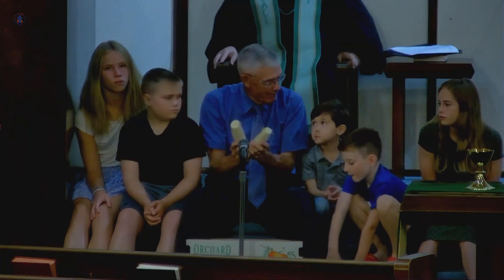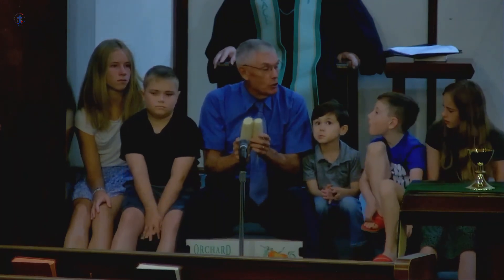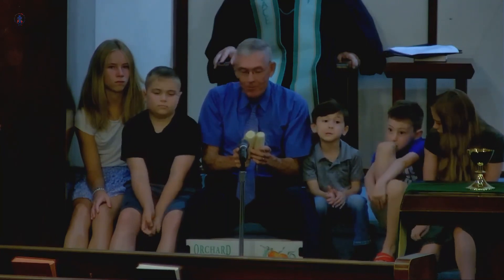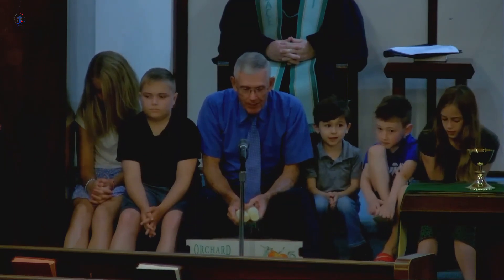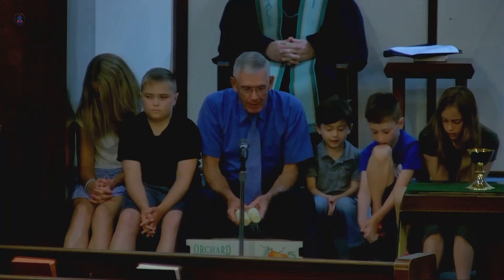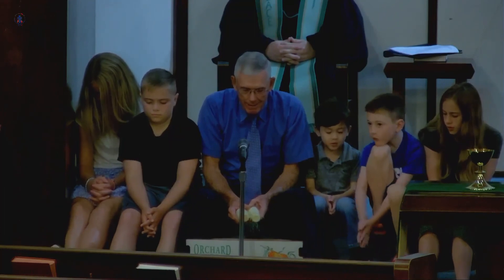Do you remember that for me? All we have to do is ask God for forgiveness, and then he wants us to do better. Okay, can you remember that? Let's pray. Dear God, we thank you for forgiving us each and every day. Help us to always remember to ask. Amen.